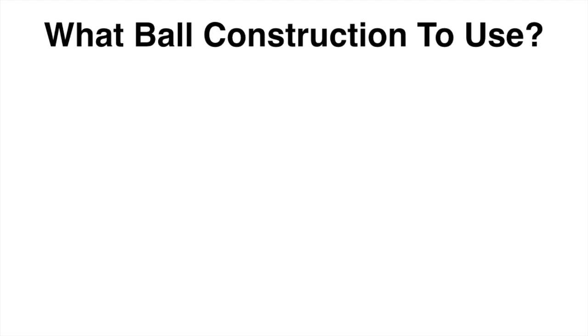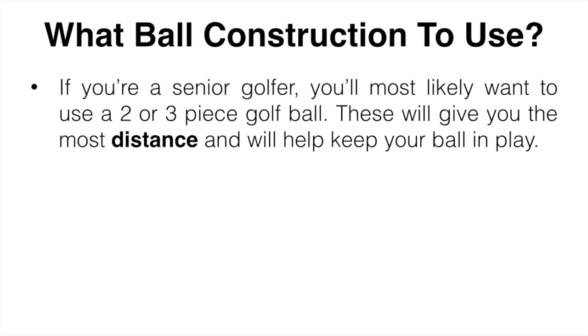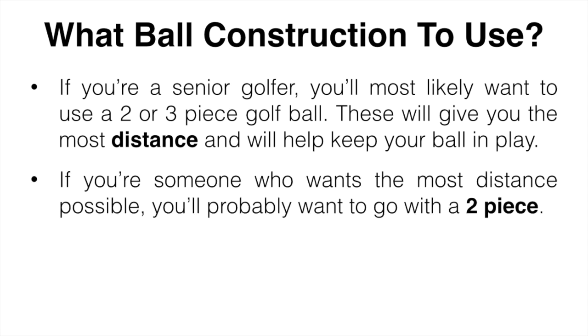Let's start off by talking about what ball construction you should be using. If you are a senior golfer you're most likely going to want to use a two or three piece golf ball. These are going to give you the most distance possible and also help you keep the ball in play. You have the option to pick from one, two, three, four, or five piece golf balls. Each offers different things but the price increases as you add layers. The two and three layer balls are going to be somewhere in the middle and be the most versatile. If you want the most distance possible and want your ball to last a long time, you're probably going to want to use a two piece golf ball.